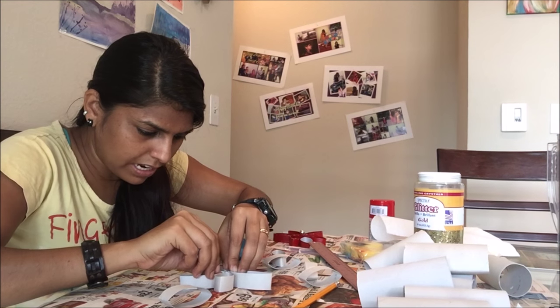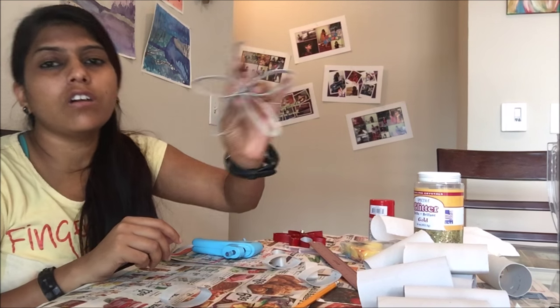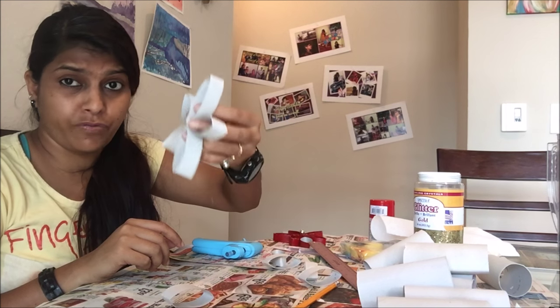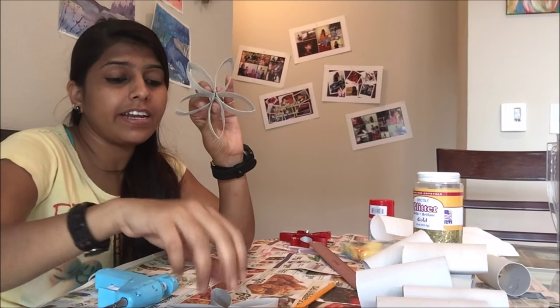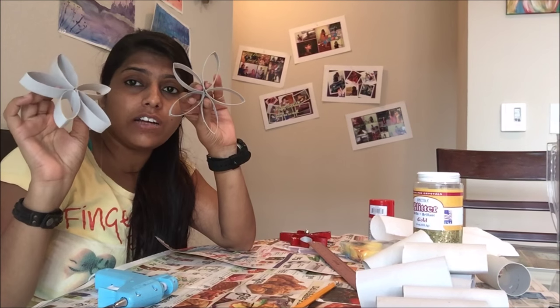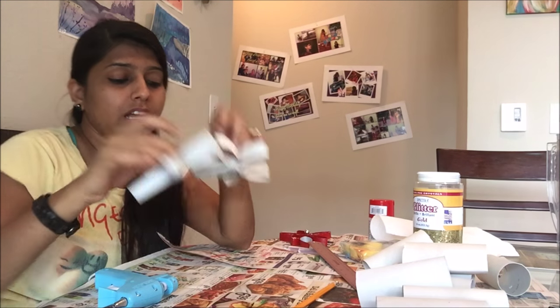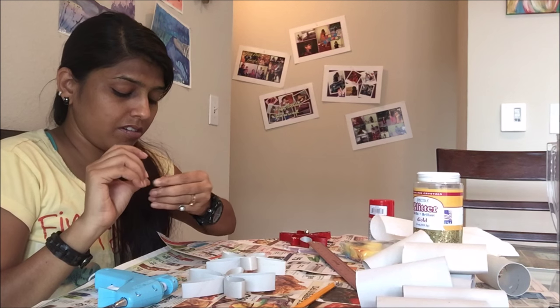Here goes my last piece — look, my flower is ready now! We'll keep it for drying and we'll make another flower. This is my second flower ready. My two flowers are ready, and I'll be preparing the other flowers the same way.